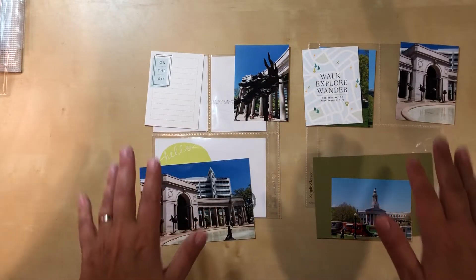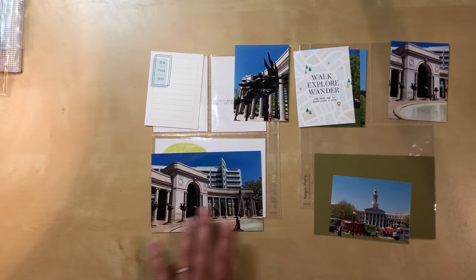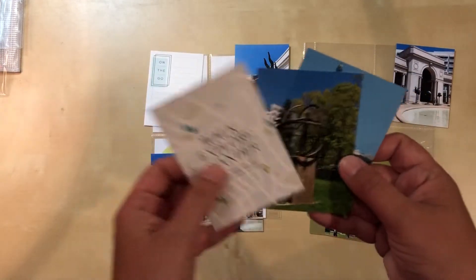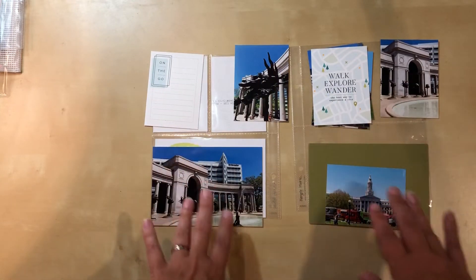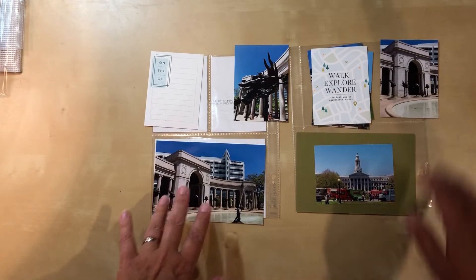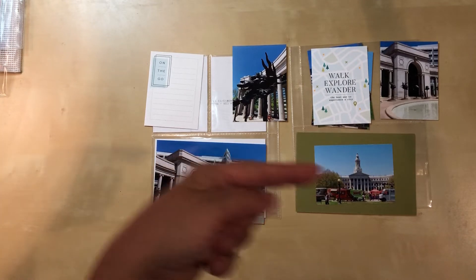Hello everyone, I'm back with another process video. Today this is another 6x8 pocket page layout from my trip to Denver earlier this year. This is probably going to be a longer layout because it's a double page, and I have things laid out the way I want but I also have multiple photos for this pocket, so there will have to be a flip. I have no idea what I'm really going to do with these photos - I did pick out this paper for the background but I'm not sure how I'm going to arrange it. A lot of these pictures have dead space, so I'll have to be adding things, but I'm just not sure what those things are right now.